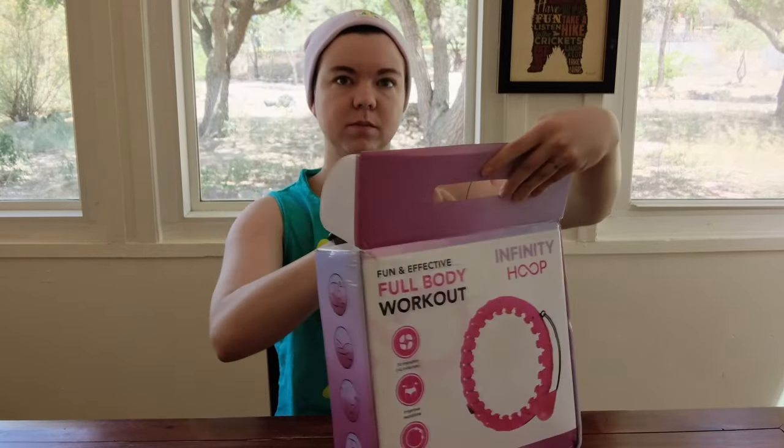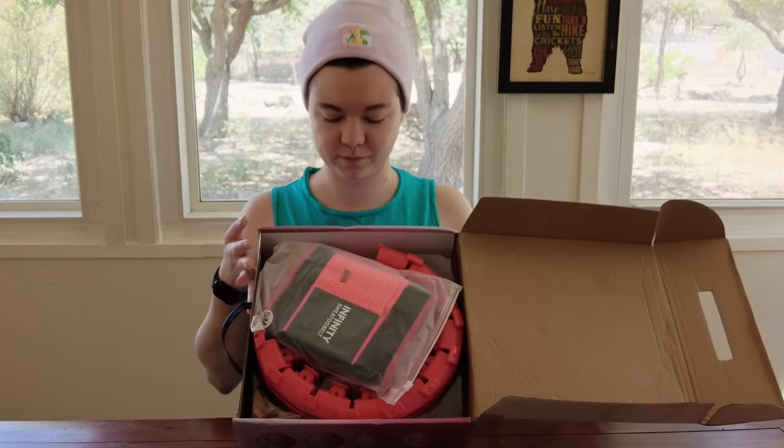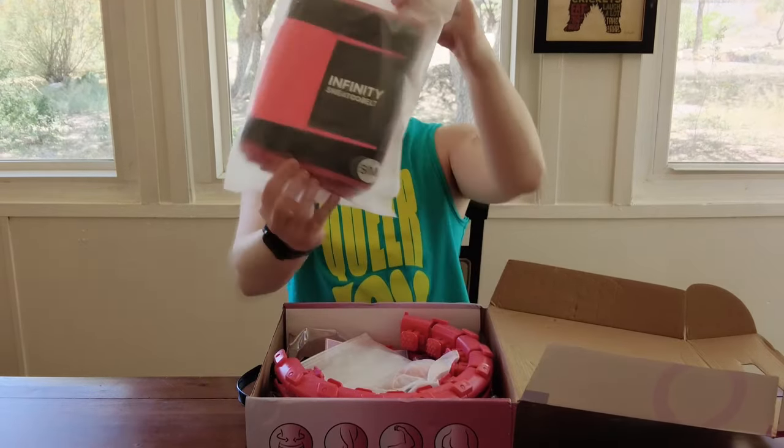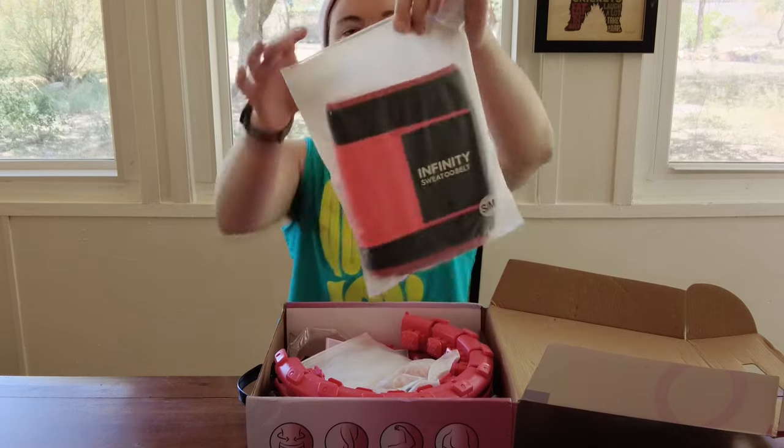Thankfully for me, I just got mine as a stick toy. I used hula hoops all the time as a kid — basically if I was outside, I had a hula hoop with me. This is essentially a souped-up hula hoop, and after getting ad upon ad upon ad, it was pretty much impossible for me to refuse.